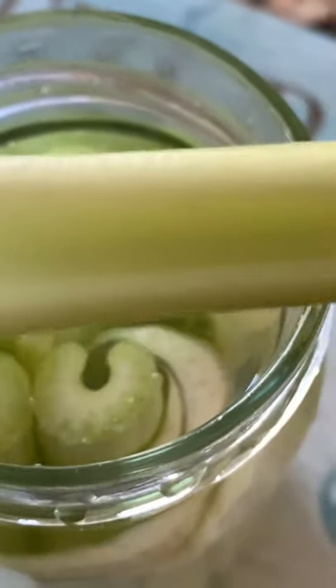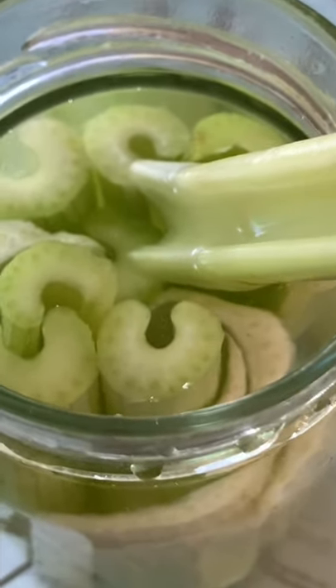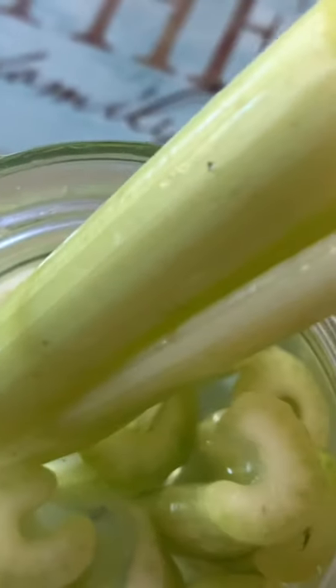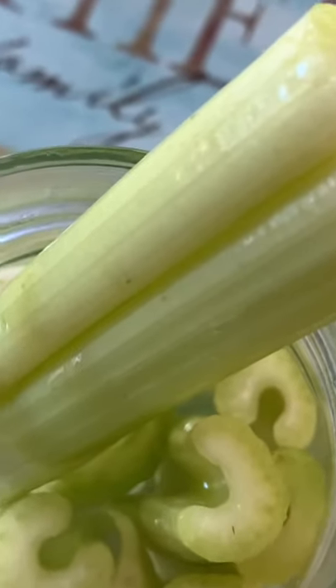it looks like I just bought them from the grocery stores. It's crisp and firm to touch. It's fresh, retained its color, ready to be eaten right there and added to your salad. It's just plainly incredible. You just have to try this.